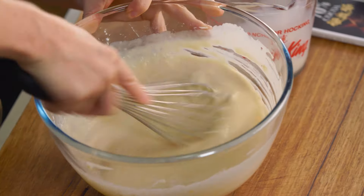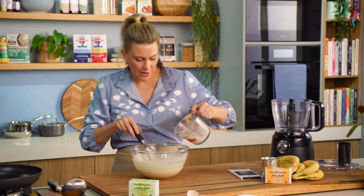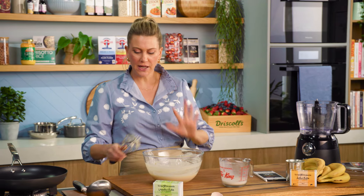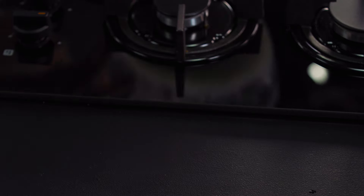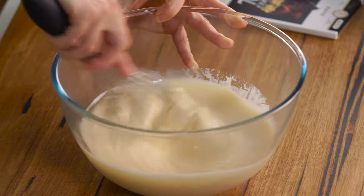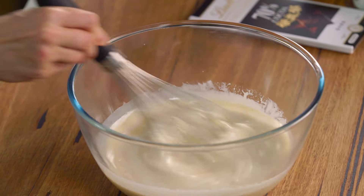Now let's have a look at this consistency. See how there are no lumps whatsoever — that's what we're after. Add a little bit more milk, then cover with cling film and pop it in the fridge for an hour, or even better overnight. The next day, add the reserved milk because it does thicken up. See how that pre-made mixture has thickened up significantly? Add another splash of milk and it's ready to go.